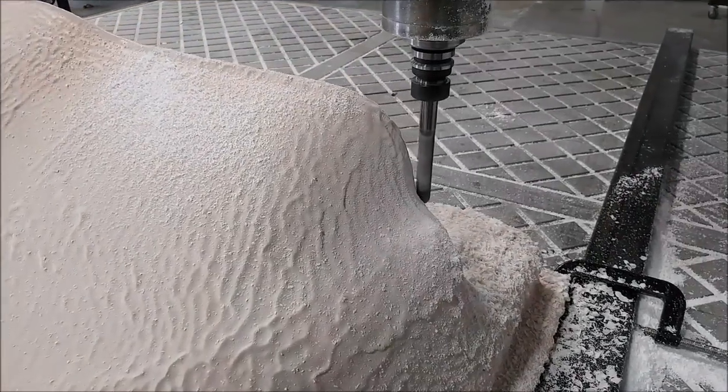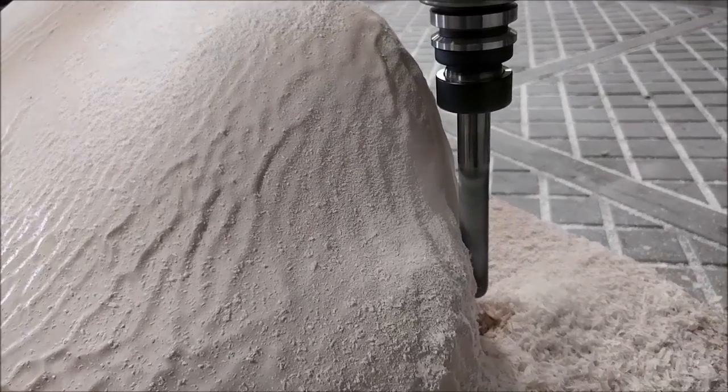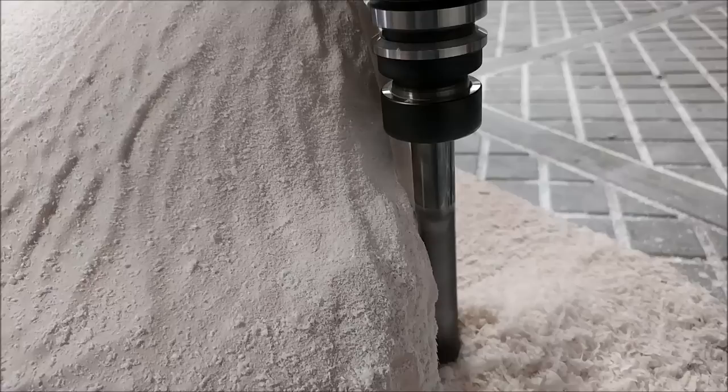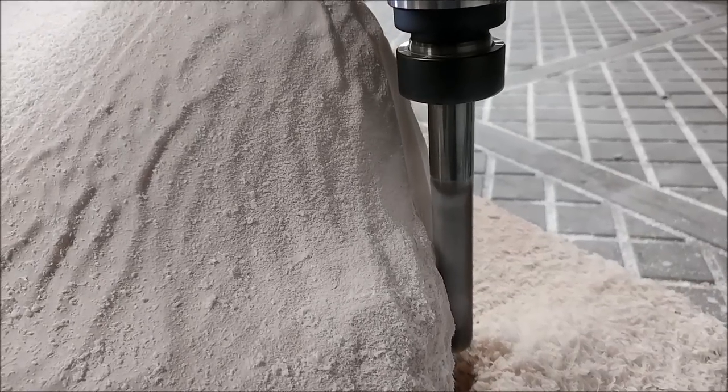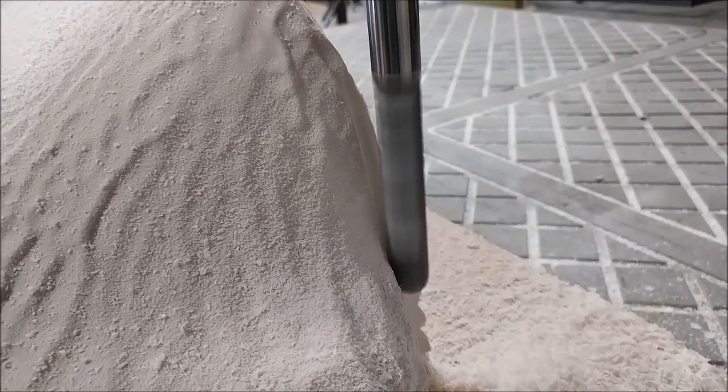You can kind of see how close that gets as it comes down — but it just fortunately doesn't hit it. This pass is just going to be going back and forth all over the course of the night.